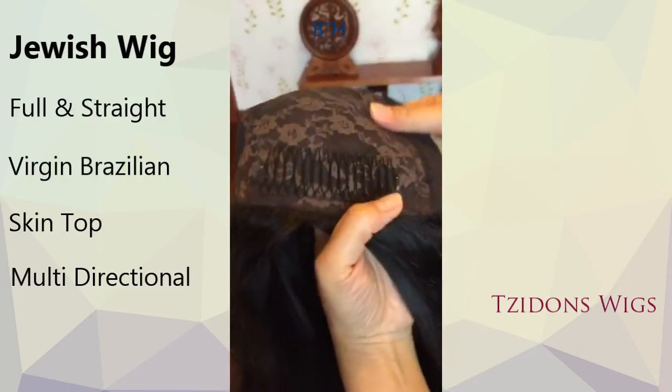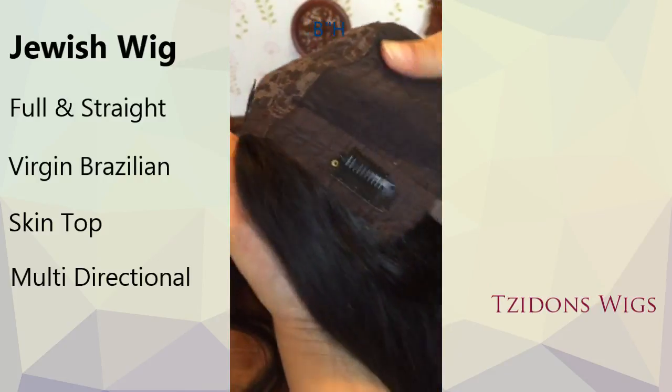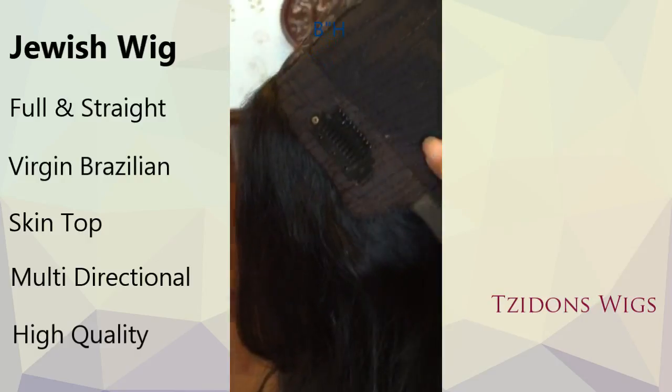We make sure that every strand of hair used in this wig is strong and beautiful, so you won't get a wig with split ends. Due to the nature of the high quality hair,